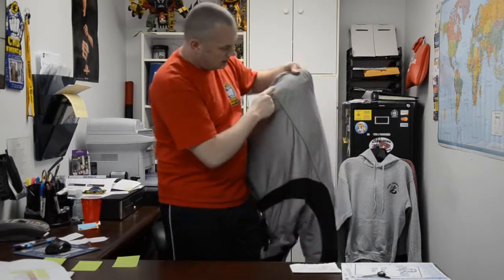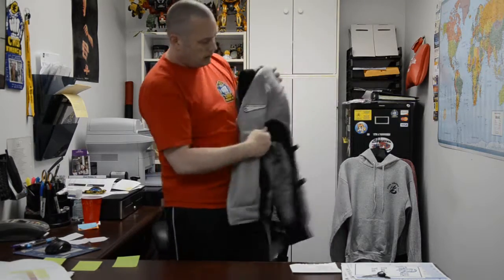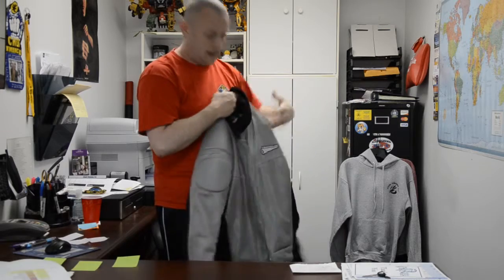The back of the jacket has some piping going across that is reflective, so when headlights hit it at night it will shine nice and bright. At the front, the actual First Gear logo is also reflective and will light up quite brightly when lights hit it at night.